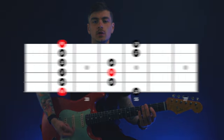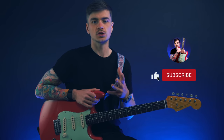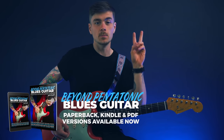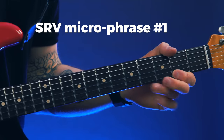These two notes are called a nine and flat nine, and for you to get something out of this lesson you don't necessarily need to understand why they're called that, so if you don't, keep watching anyway. What I've learned from studying his playing over the years is that there are two ways in which he would typically phrase these notes, and in my new blues improvisation book I refer to these as Stevie Ray Vaughan's micro phrases. Here's micro phrase one and here's micro phrase two.